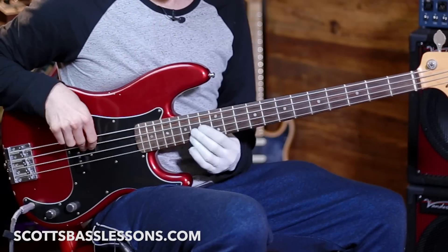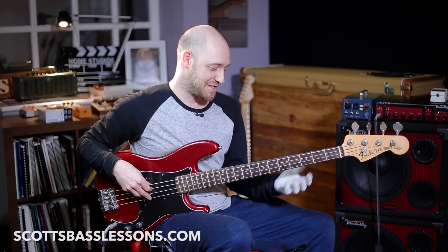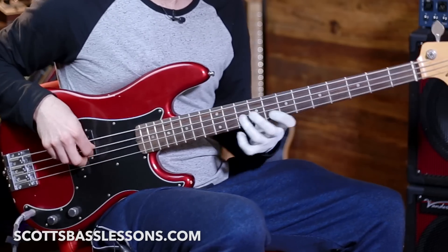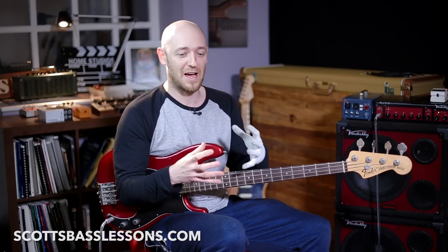I was talking about different techniques you can use to get thirds into your bass lines, and while I was doing that, for some reason I played something — it was over a C dominant sound. I was explaining how you could do a chromatic run up to a third, and out of nowhere this lick came out. I thought it was the coolest lick, and then I tried it from the seven to the root. I was like, wow, that's amazing.